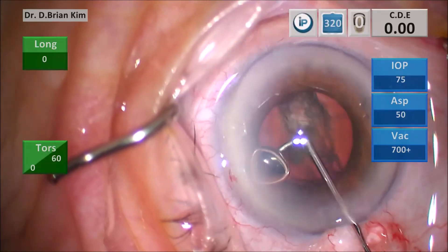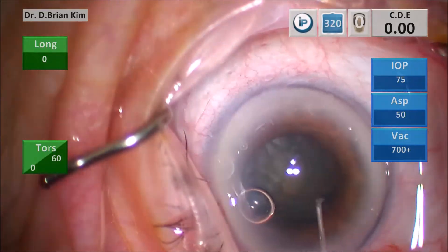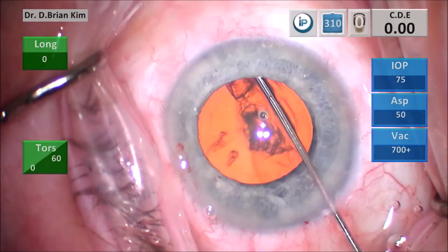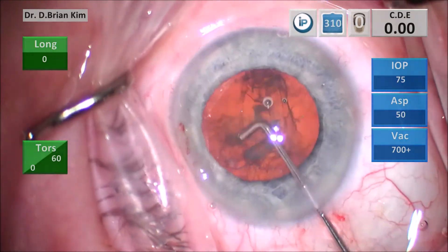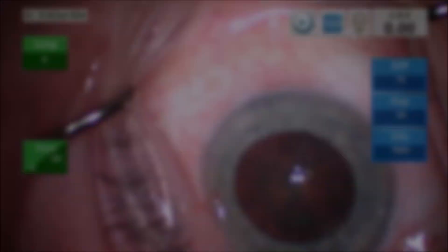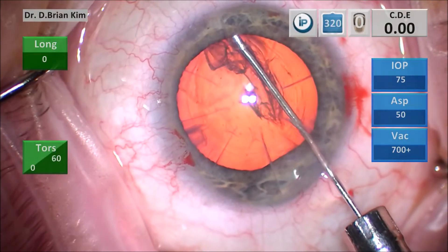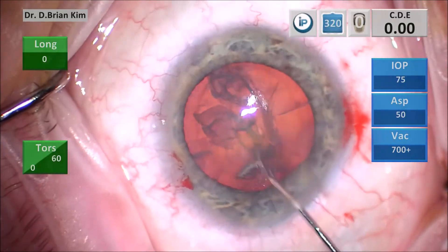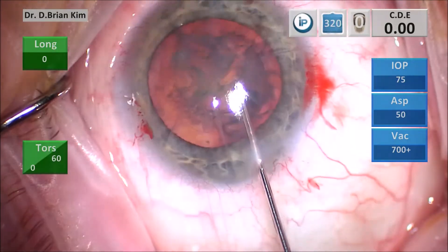Even in these cases with smaller pupils, you do the same technique, follow the same principles, and you're able to get that dissection wave and spin the lens very easily. You can do this technique with big or small pupils, and you can place that cannula deeply without any safety concerns. Although you might not be familiar with the technique at first, with practice it happens very easily. Sometimes a wave doesn't come easily and you feel a little resistance — that's when you do a little more wiggling and the wave will occur.